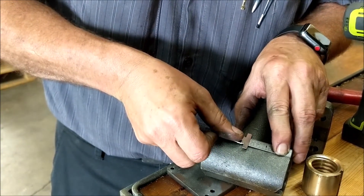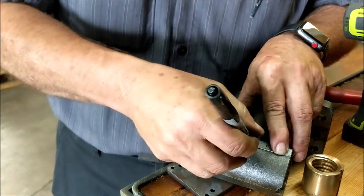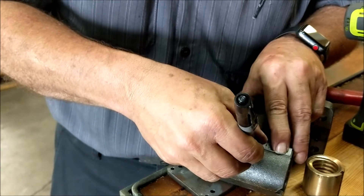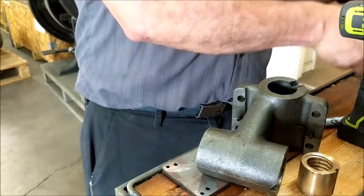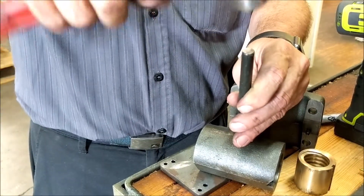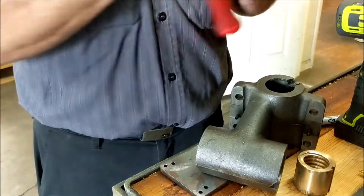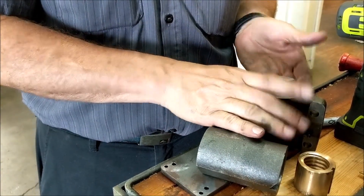That extra eighth of an inch will put you in the split between the two half nuts. Mark it, then tap and punch it, and be ready to drill. Then you will do the same thing for the other axis.